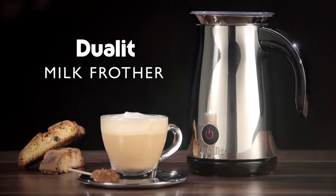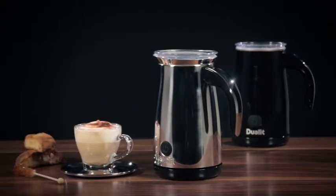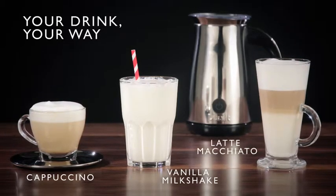Introducing the Dual-It Milk Frother. Become an at-home barista with the perfect heated milk, froth, or cold froth in less than two minutes. Like it frothy or smooth, hot or cold?